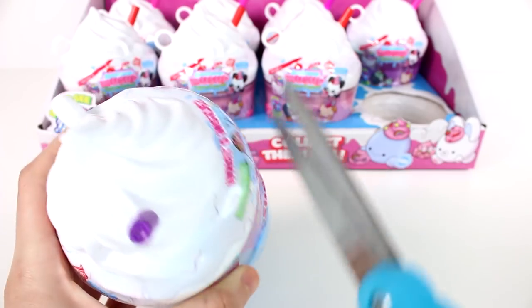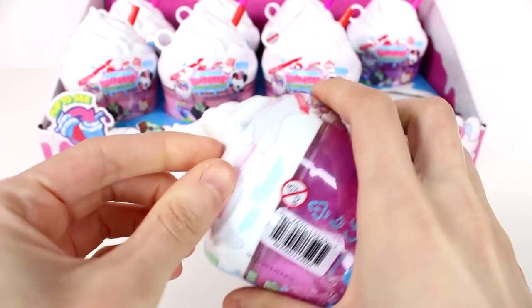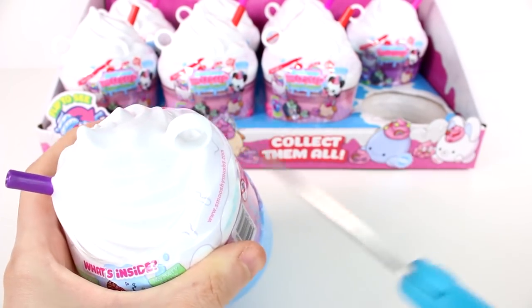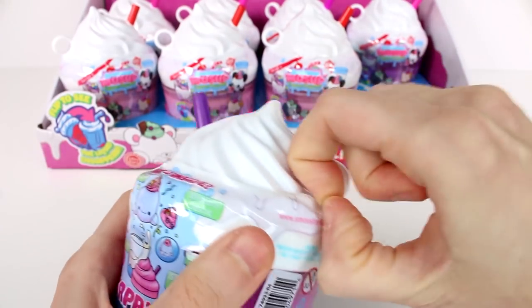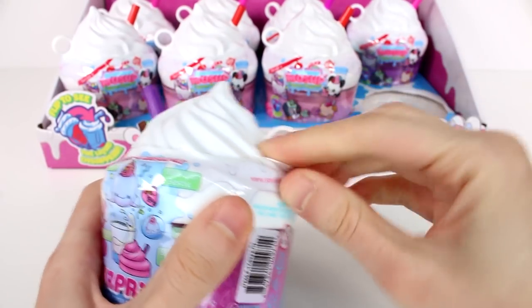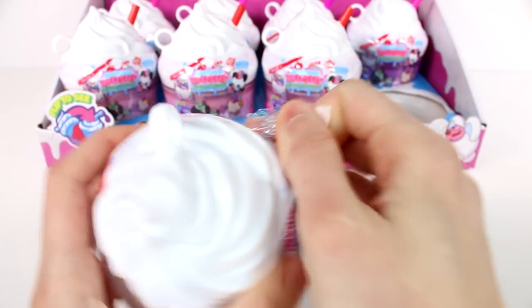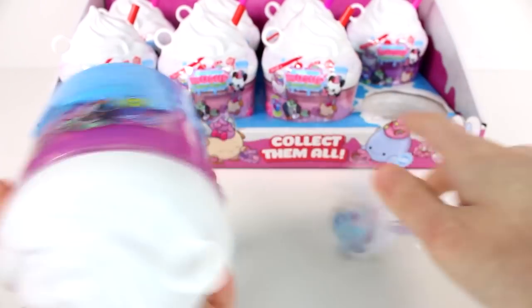Let's start opening this up. I am so excited to see what little friends we are going to find. I don't know which one I want the most. I see a lot of characters on this box that I want. I am going to say the little Bernese Mountain Dog — is that what that is? I think that is a goat right there. That is pretty cute. There are a lot of cuties.